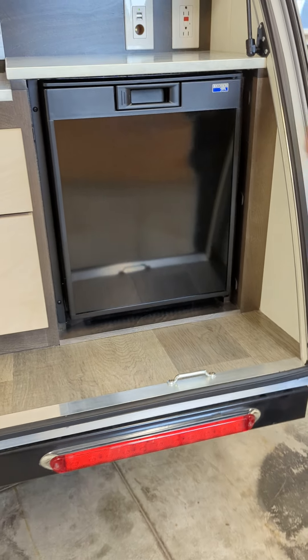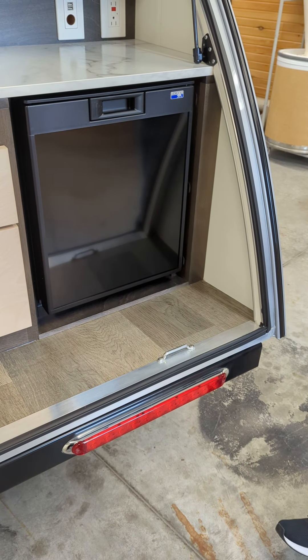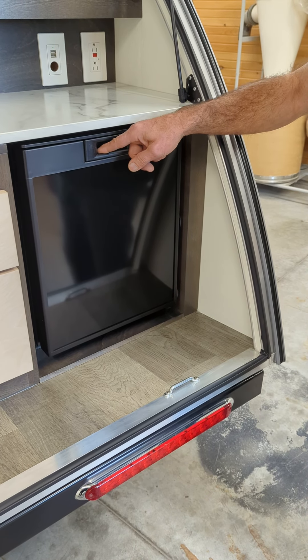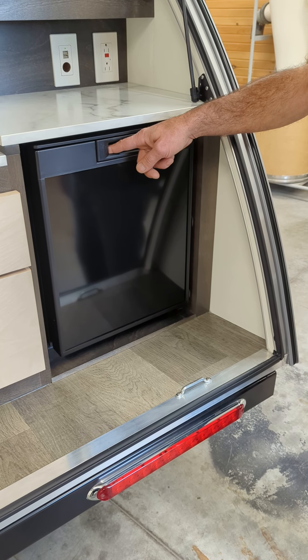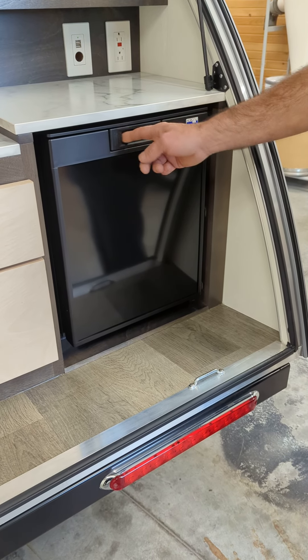Hey, welcome back to Big Balls Garage. We're going to do a review on the Norcold NR740BB. This is more or less an RV fridge and it's dual voltage — 120V and 12 volt — and it's actually a nice compact little unit.